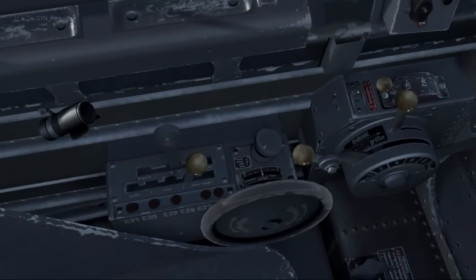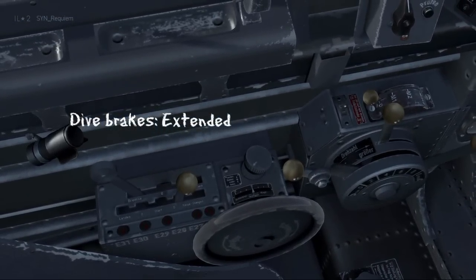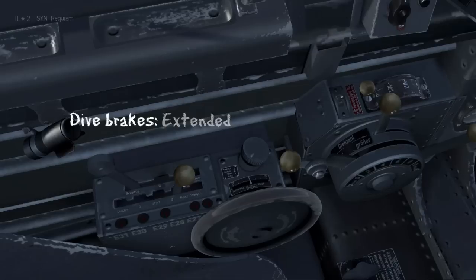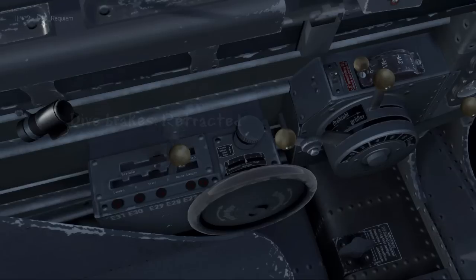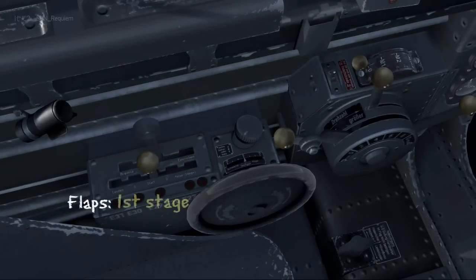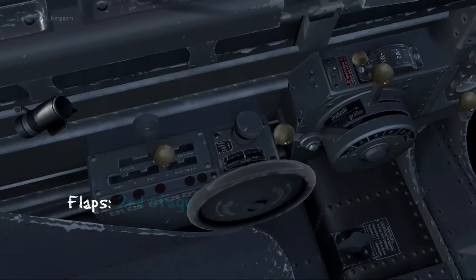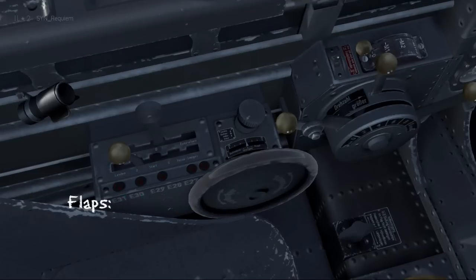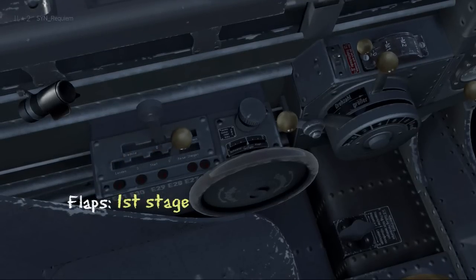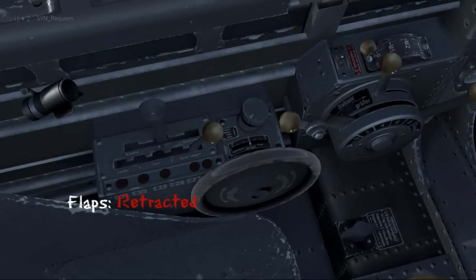First off on our left we have the dive brakes. Pulling back extends the dive brakes and pushing it forward retracts them. Next to our dive brakes we have the flaps. These come in two stages: the first stage is most of the deployment and the second stage is a little bit extra. Since the flaps are only two stages and most of it is deployed in the first stage, I treat it like the IL-2 and only deploy my flaps once I'm on final.